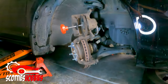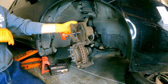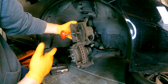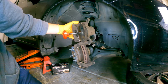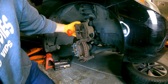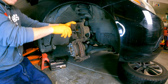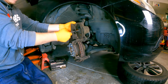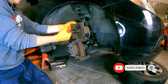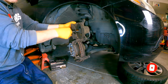Now when you have the caliper off, look at everything. Make sure the boot on the caliper piston isn't ripped, and that the accordion boots on the sliders are not ripped. If the piston boot is ripped, get a new caliper. On the driver's side of this vehicle, we ended up replacing the caliper because there was a torn boot and some moisture, so we went ahead and replaced it. Check the video library for caliper replacement and brake bleeding as well.